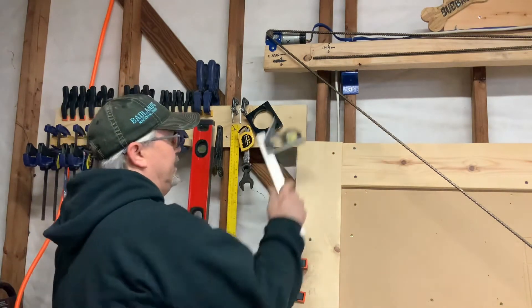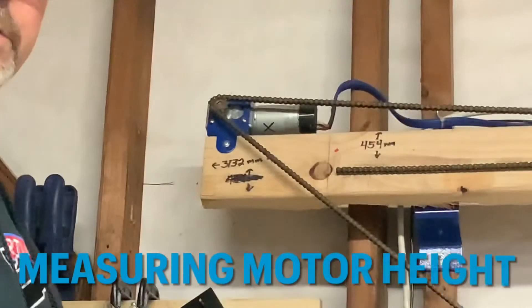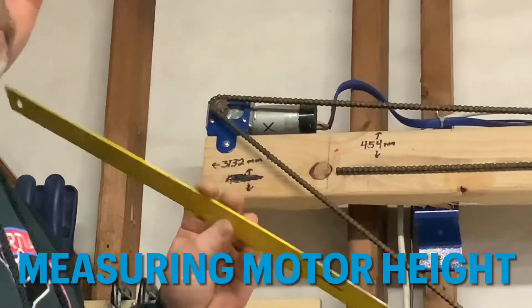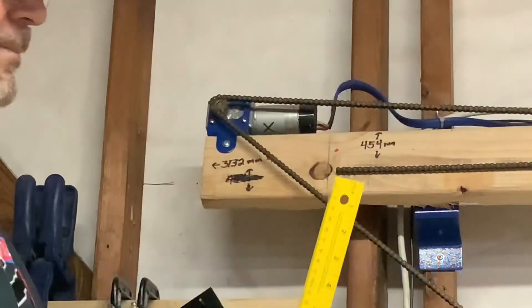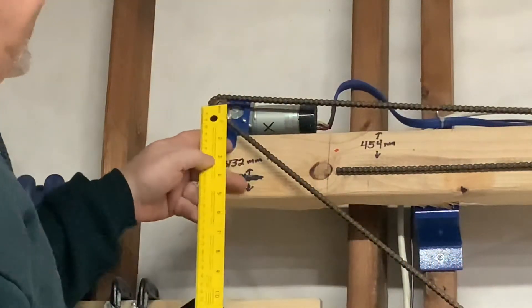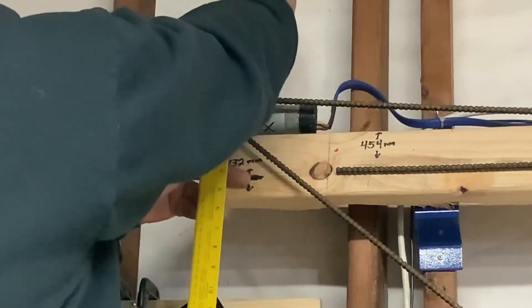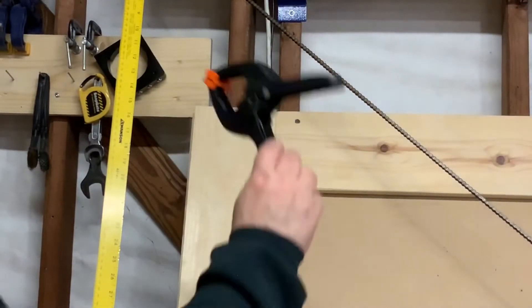And last you are going to need a sliding square. The first step is to take your flat ruler and one spring clamp, take the edge of your flat ruler and place it right in the middle of the motor sprocket, then use your spring clamp to clamp it to the sprocket.